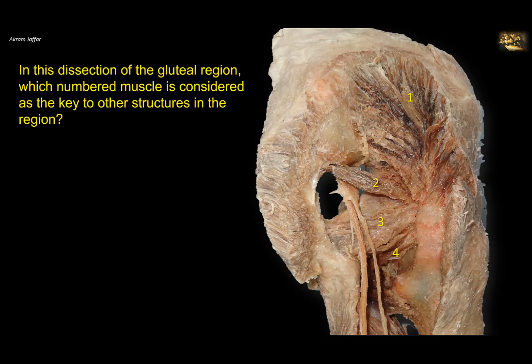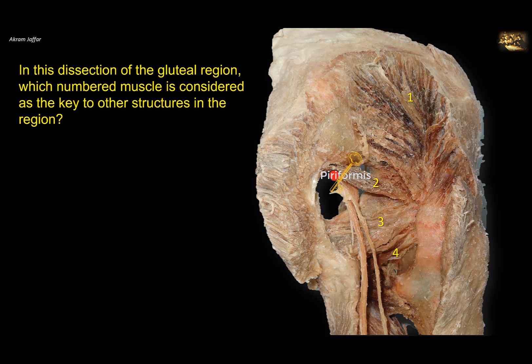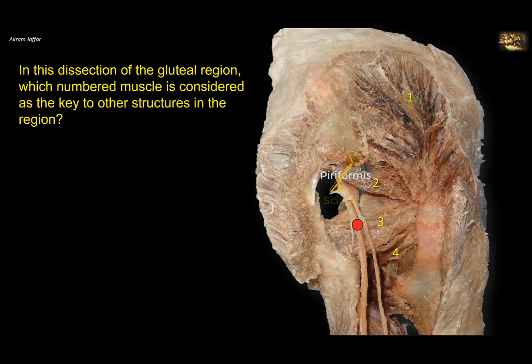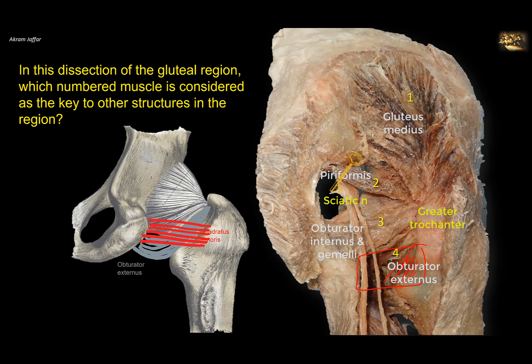In this dissection of the gluteal region, which numbered muscle is the key to other structures? The key of the gluteal region is the piriformis muscle. Although this is a dry plastinated specimen, it can be identified because it passes through the greater sciatic notch, originates in the pelvis, has the sciatic nerve inferior to it, and is attached to the greater trochanter of the femur. Gluteus medius is also attached to the greater trochanter. Here are the gemelli and tendon of obturator internus, and the tendon of obturator externus — normally hidden deep to the quadratus femoris muscle.